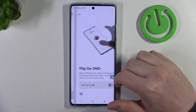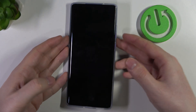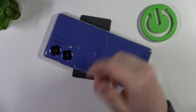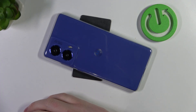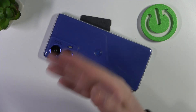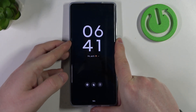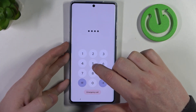Then there's flip to DND. When enabled, you can lock your device and flip your phone upside down — screen facing the table — and it should prevent any ringtones or sounds, as your phone will enter Do Not Disturb mode. And that's it for this video. Hope you like it. Please consider subscribing to our channel, and leave a like and a comment below.